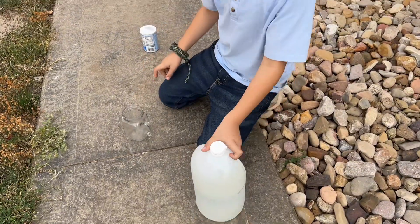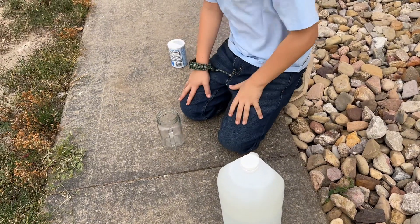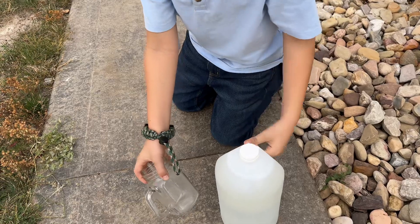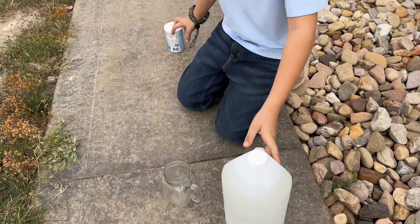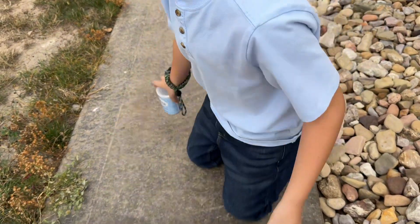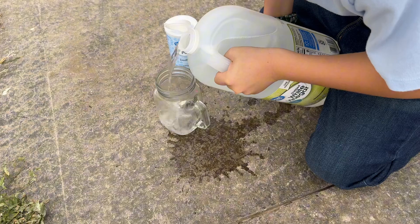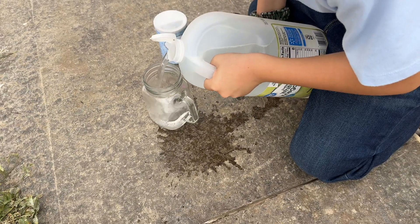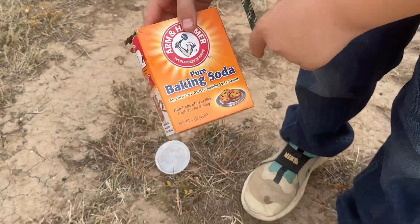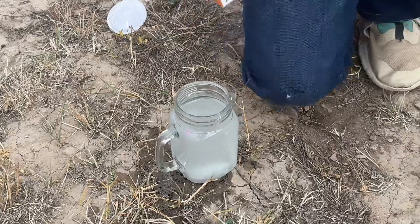Today we're gonna be doing something — what I call is a volcano with vinegar. A white vinegar cup and some baking soda. I actually did a mess up — it's not baking powder, it's baking soda — so we're gonna try it once again.